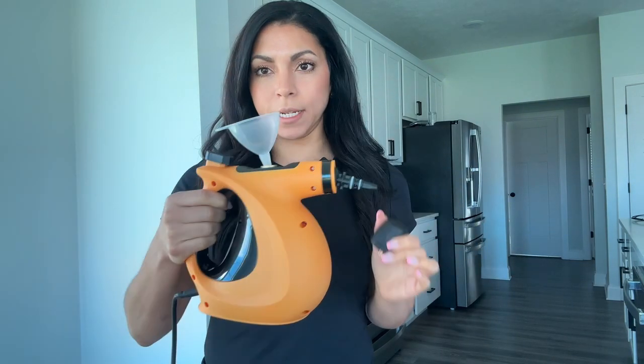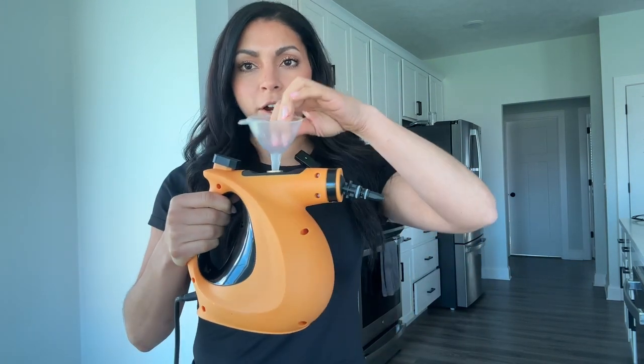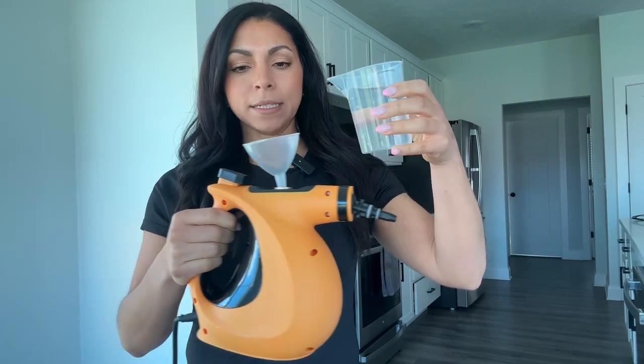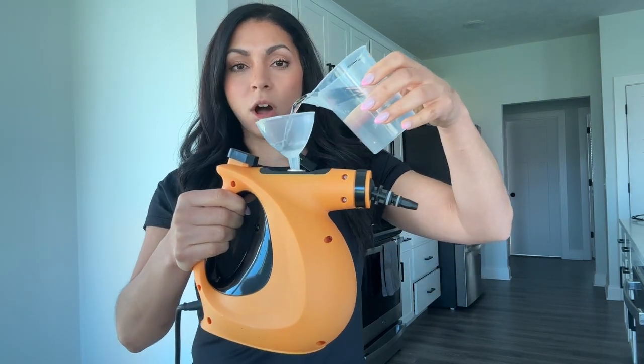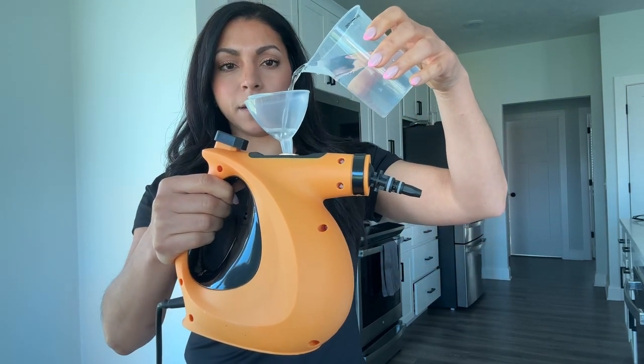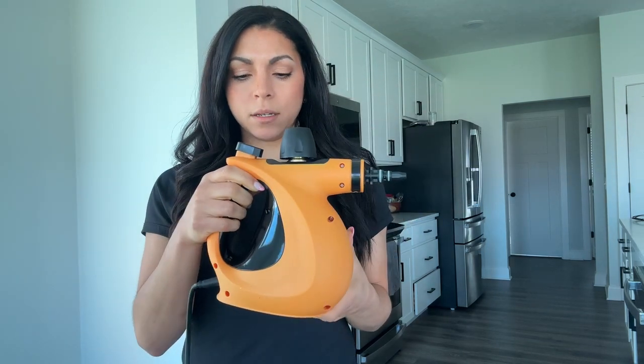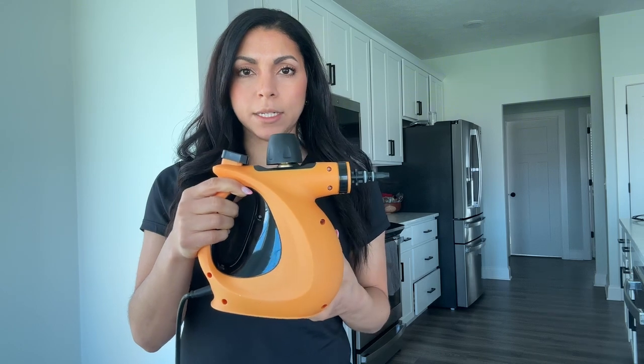I already unscrewed the top and I have it plugged in as well. It comes with this little funnel that you just pour in here, and it also comes with this measuring cup that shows you where to fill the water to. I filled it a little bit under the max and you just fill it in here — it's already starting to steam because I've had it plugged in — and you're pretty much good to go. Then you just let it warm up for a second so it's ready to steam.